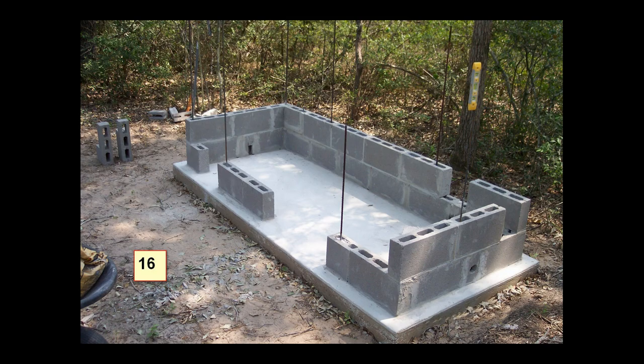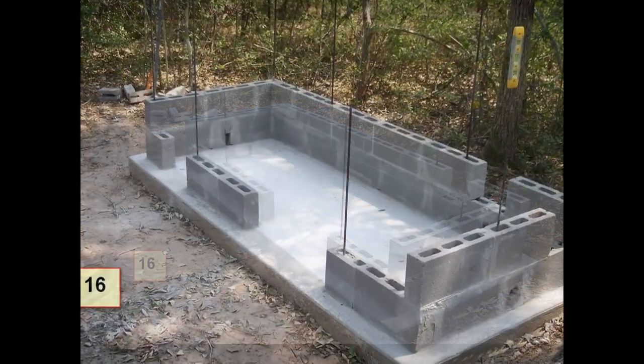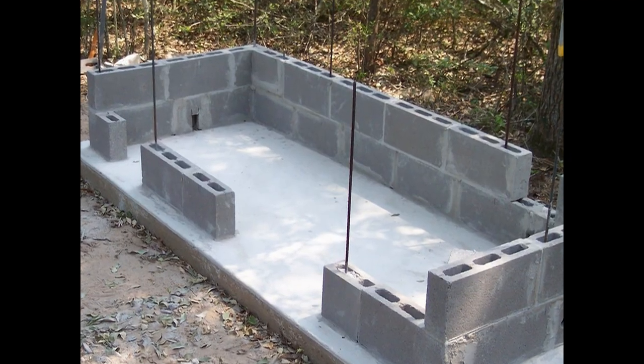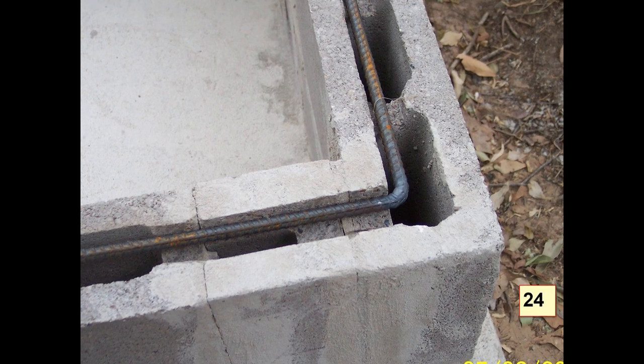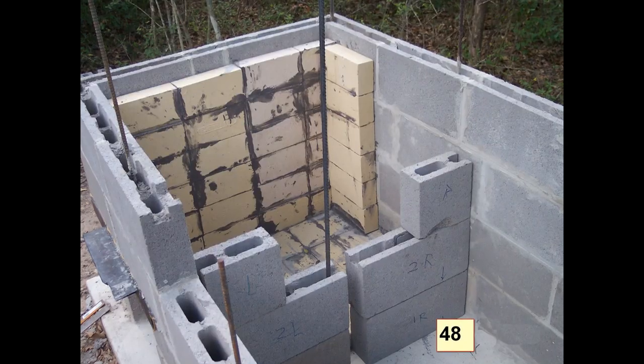Here, early on — about three months into the build — you can see I'm using four inch concrete blocks for the internal structure. A lot of people use the eight inch deep block, but this thing's going to be pretty thick to start with, so I decided to use four inch thick blocks. You can see the rebar that I'm placing in there for sturdiness as we go up. I also put rebar horizontally every two levels of concrete units.